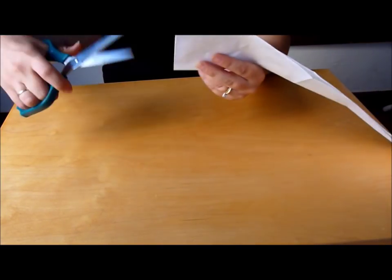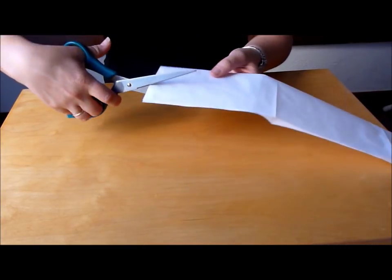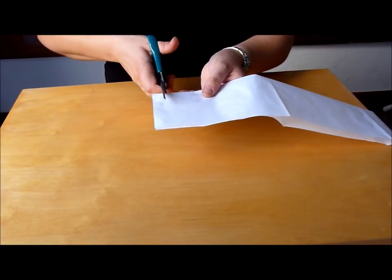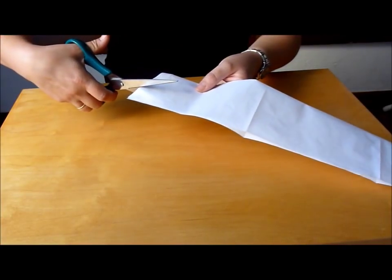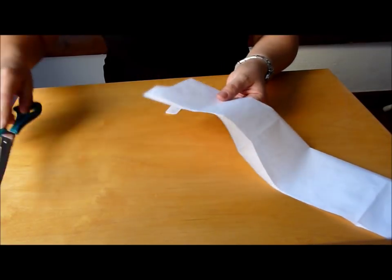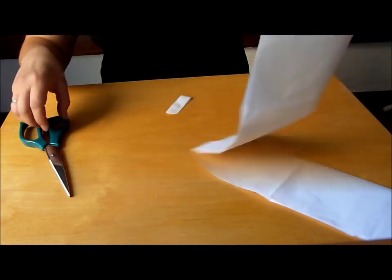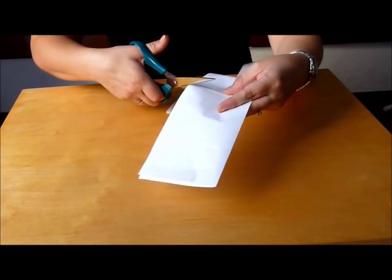At one end cut out a narrow rounded piece. At the other end, from the horizontal line cut out a long tongue shape.